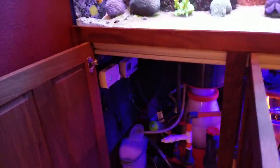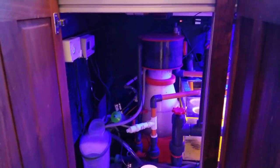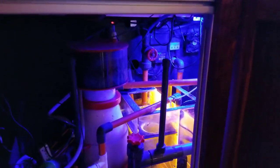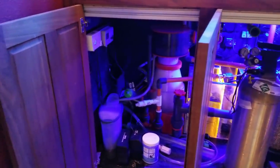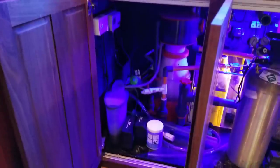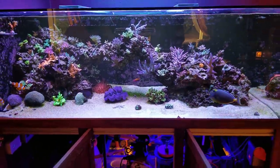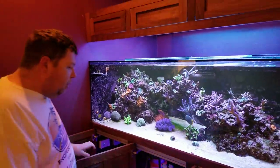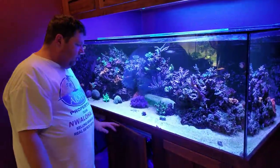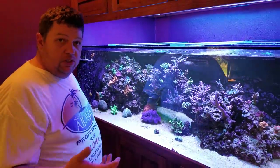My skimmer's over here. I'm a real big fan of Reef Octopus stuff — I've had Reef Octopus for a while. This is the first time I've gone with an external skimmer, and I'll tell you this thing pulls out some serious skimming. I actually run to a reservoir down below to collect skimmate just because it takes out so much. As for flow, it's all DC pumps — the only thing that's not DC is the circulation pump on the calcium reactor.